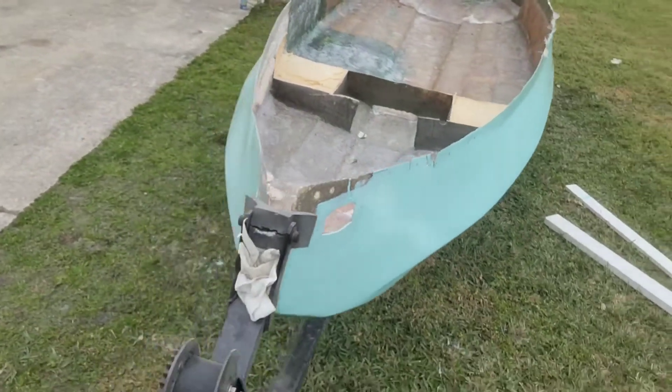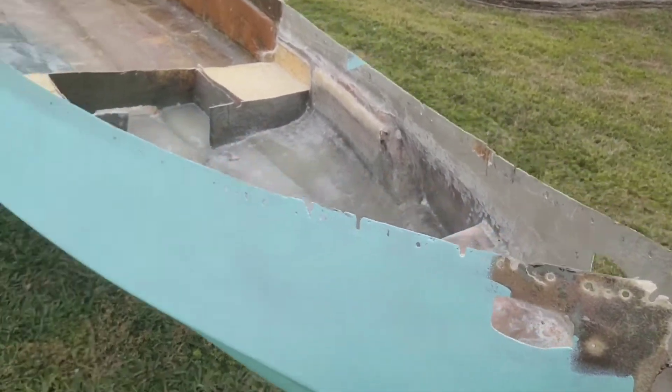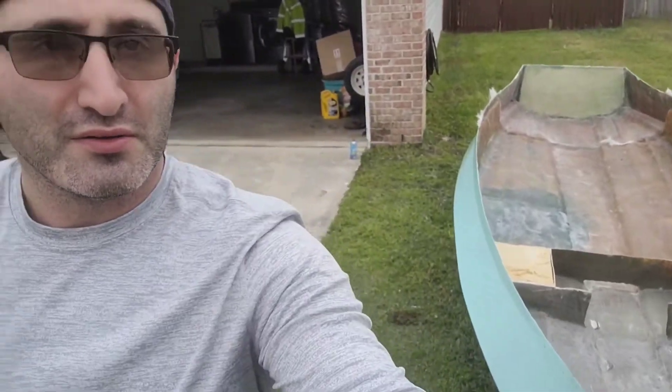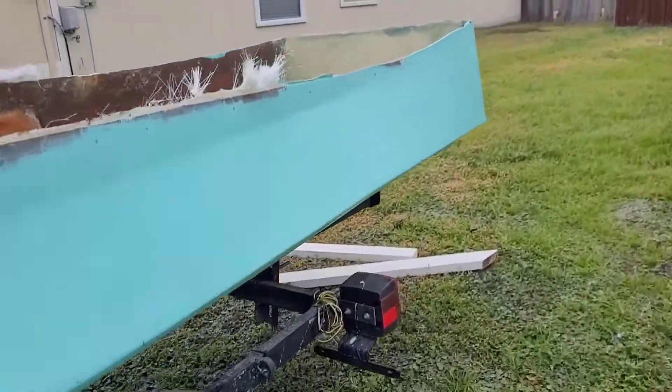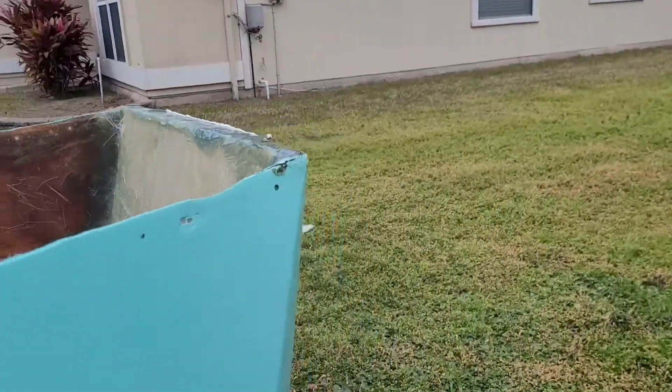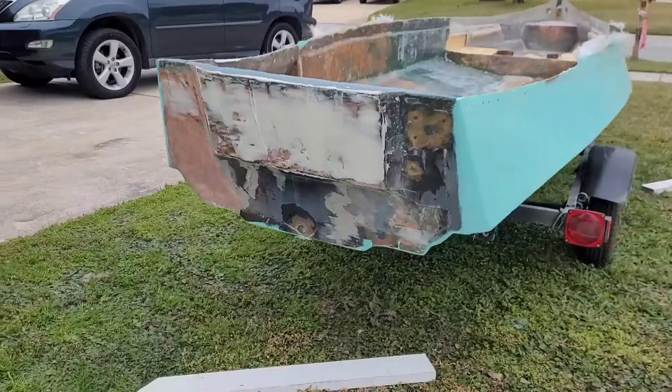So yeah, by no means are we done — still got a lot of work to do. This is Alex Man Boating and Fishing Adventures. I'm out, going to catch you on the next one. Next one, hopefully we'll be working on the boat a little bit more. I'm out. Thank you.